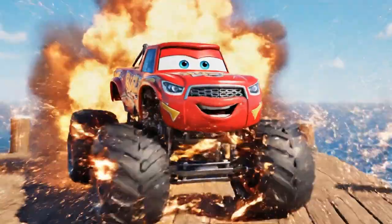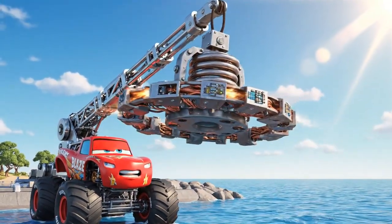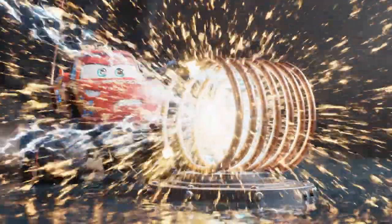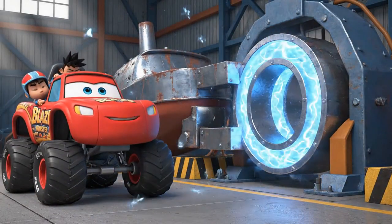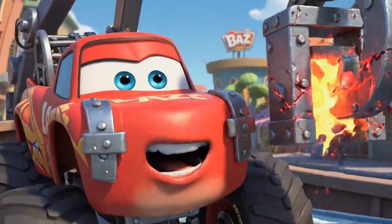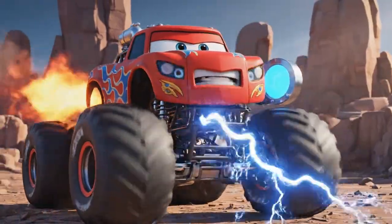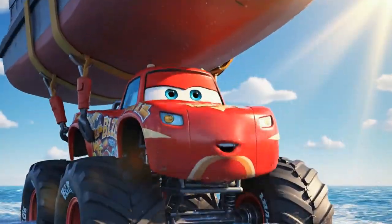Time to power up! I'm transforming into a Mega Crane! Transformation complete. Mega Crane ready for the lift. Coil is in position. Blaze, activate the electromagnet. The magnetic connection is solid. This boat is heavy — the electromagnet needs more power. Power is dropping, Blaze. We need more electricity. Rev your engine to generate a power surge. Supercharged engine power now. Got it! And all the extra water is draining out.